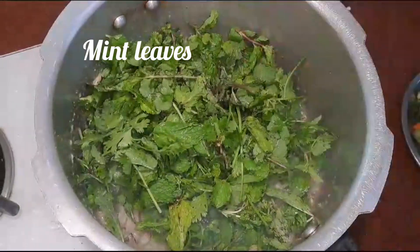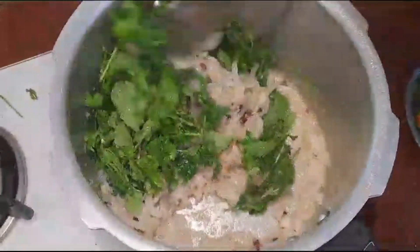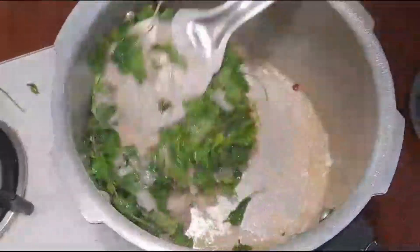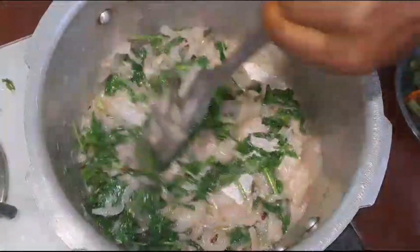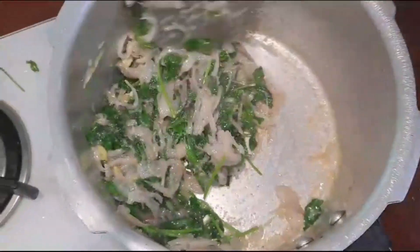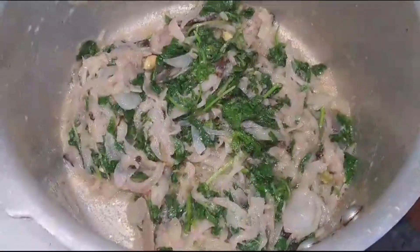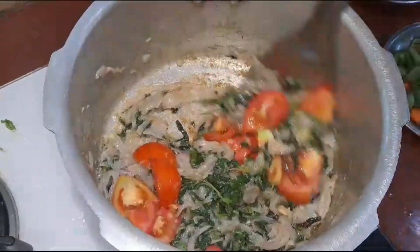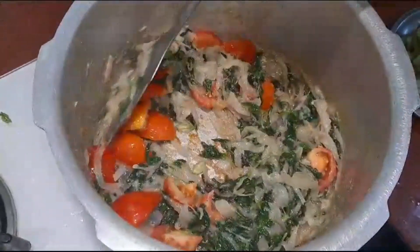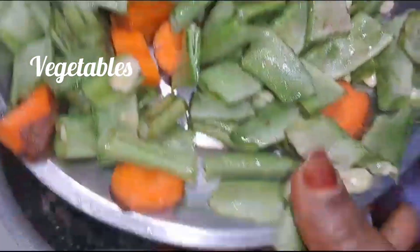I'm going to add this recipe for 3 minutes. I'm going to add some salad tomatoes. Let's try it. I'm going to add some salad. I'm going to add all this for the taste.